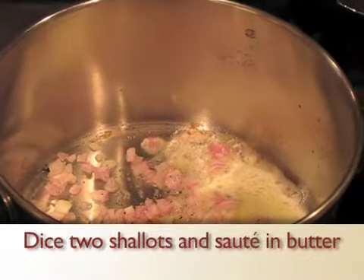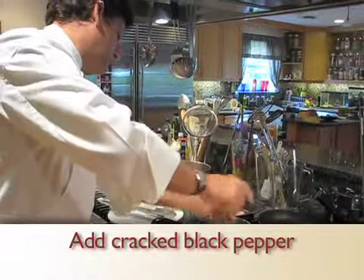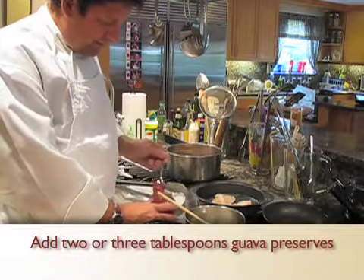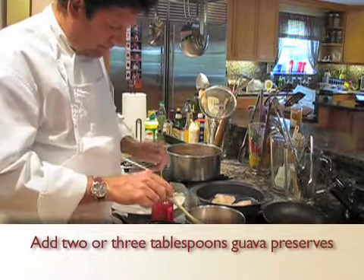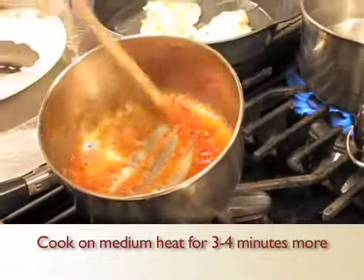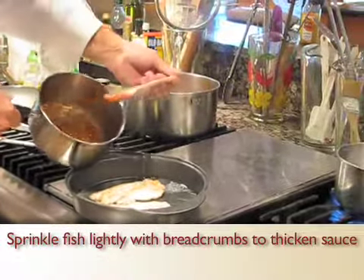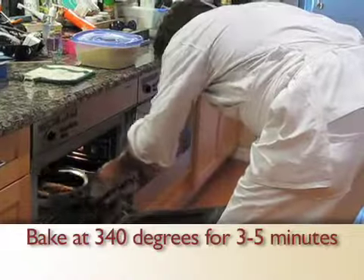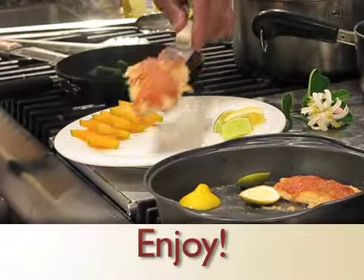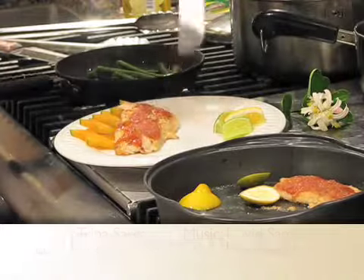All right, we're just going to sweat these out so they become clear. A little clob of your bag. Easter shallots. Cracked black pepper.